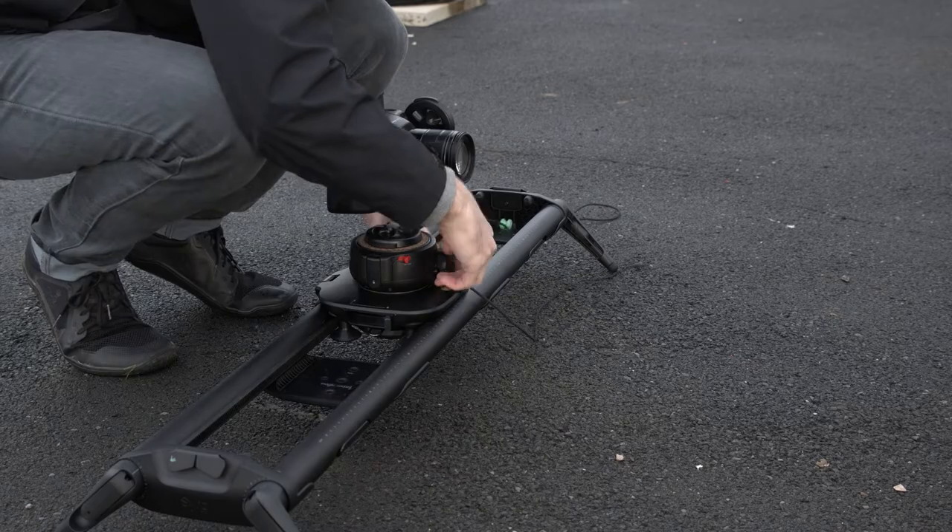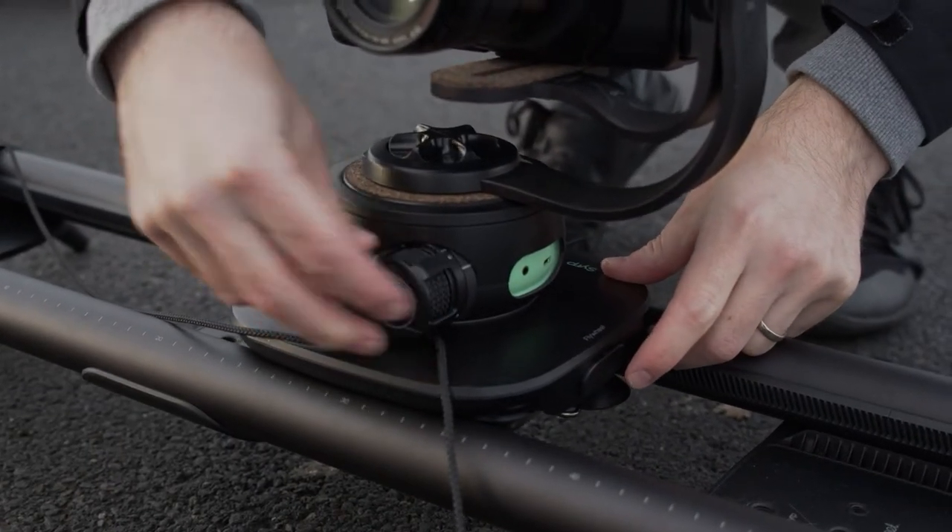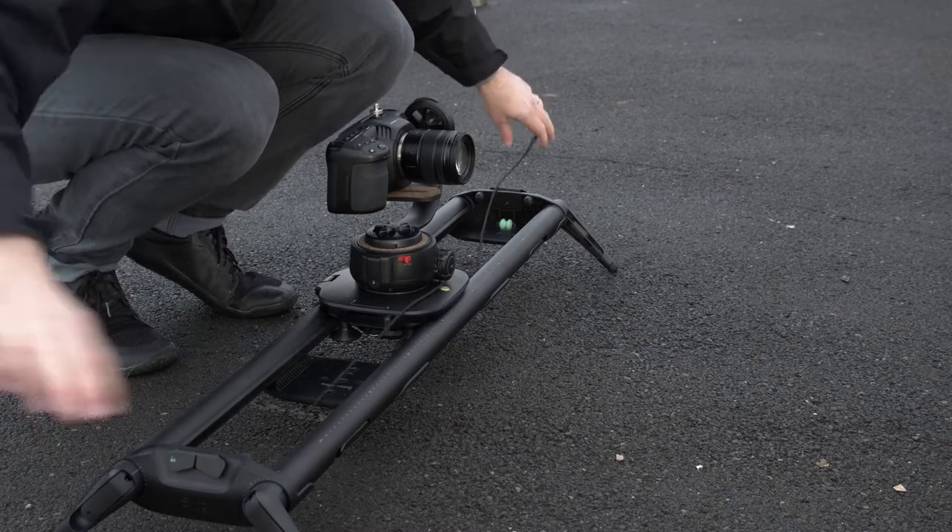To attach the capstan, make sure to align the markings and turn anti-clockwise until you hear a click. Then tie the rope to the end caps using the rope hooks.